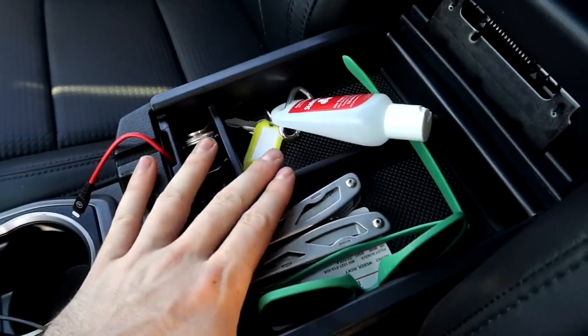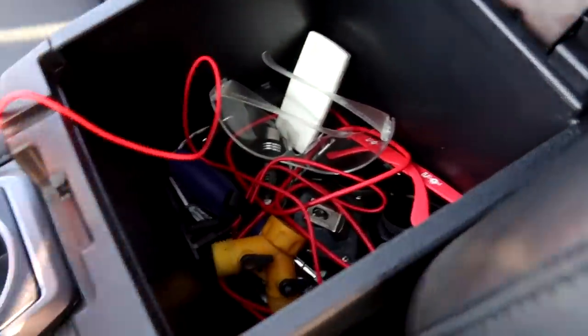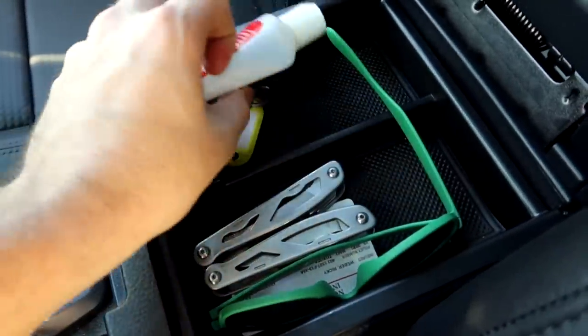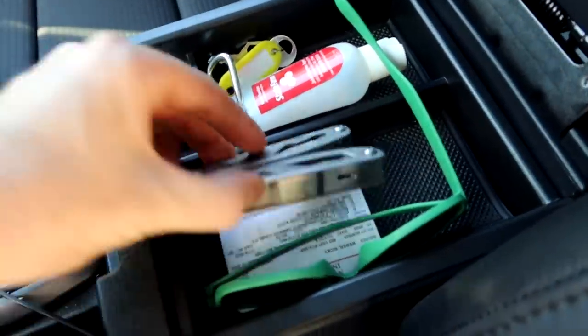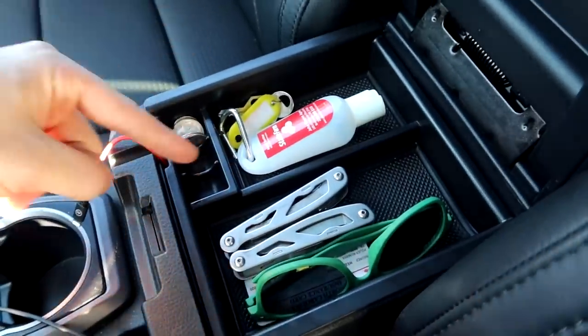The first thing is right here in the center console — this little tray literally looks like it comes factory, but it does not. As Tacoma owners know, this does not come factory. What comes factory is this big open, cluttered junk box that you can just throw a bunch of stuff in. This little tray is under $20, super helpful, and lets you store the quick things you need — keys, hand sanitizer, a little multi-tool, insurance, a spare pair of sunglasses. It's also got a little change organizer. Super awesome cheap pickup on Amazon.